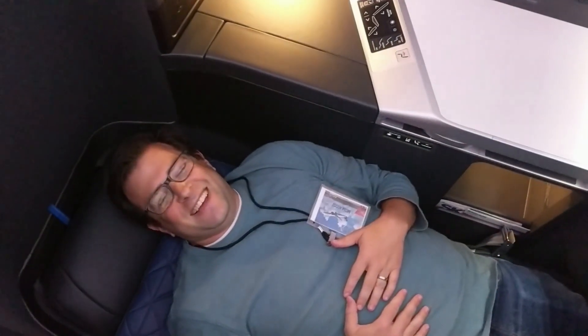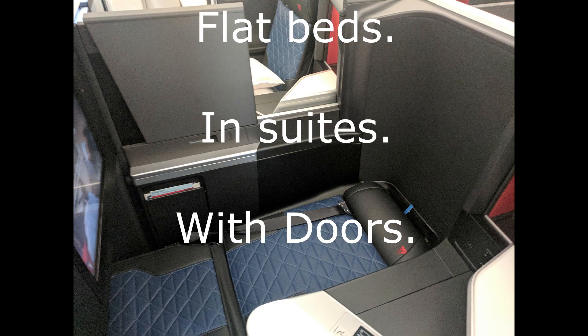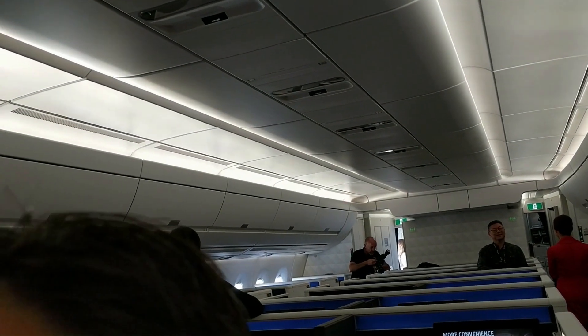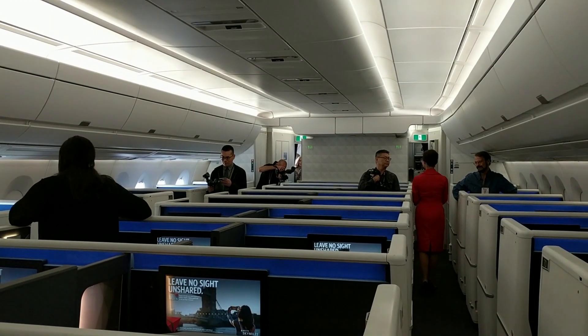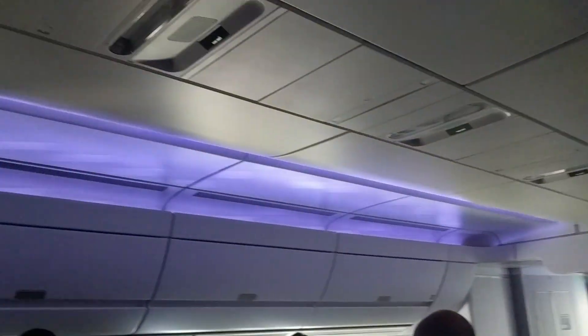Oh, hi! One thing I do want to point out — take a look back there: no bins in the middle section. Feeling like an L-1011 here. Bins on the side, nothing in the middle. There is a lot of room in here. It's a nice thing.